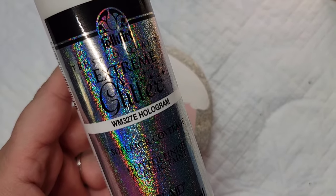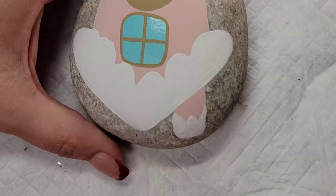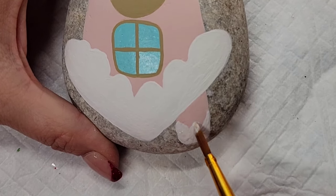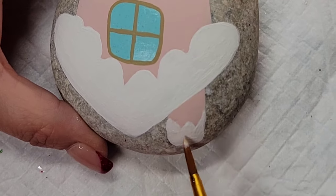Now it's time to continue the sparkle. I'm going to take some of my extreme hologram glitter paint, which is a nice iridescent glitter paint I use on everything, and I'm going to fill in all of the snow — the chimney and everything on the roof.